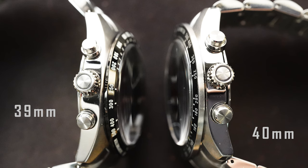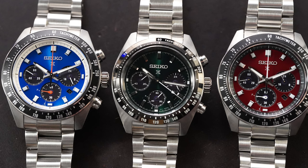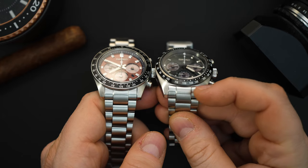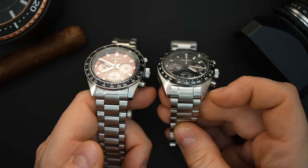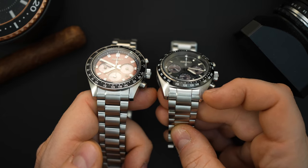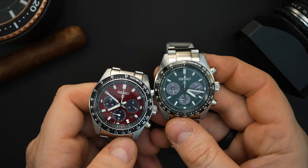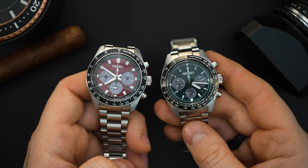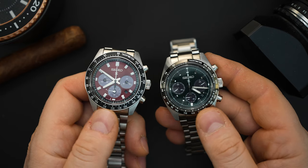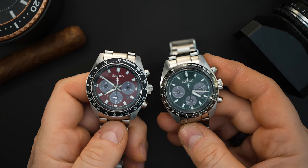The cases are different — the 39 millimeter has a slightly different lug structure. When put side by side, the 41 millimeter has a straight end link while the 39 has a curved end link. The end links are solid and you have push pins in the bracelet — a curved oyster style bracelet that looks great and gives a vintage yet modern look. A lot of people compare these to a Daytona, which makes sense given the layout, and of course you have a tachometer bezel in black — very Daytona-esque.